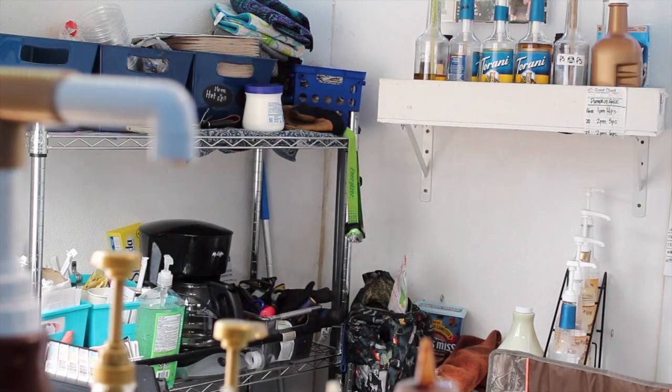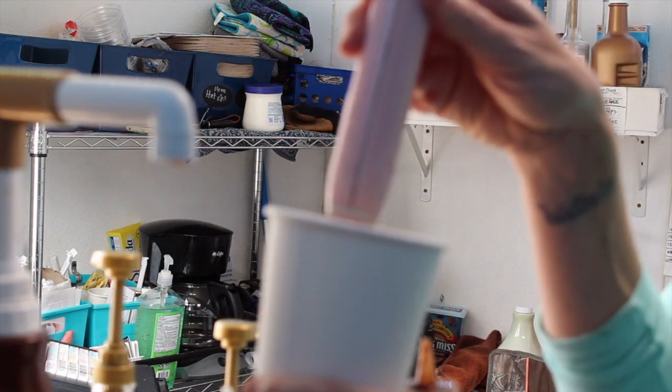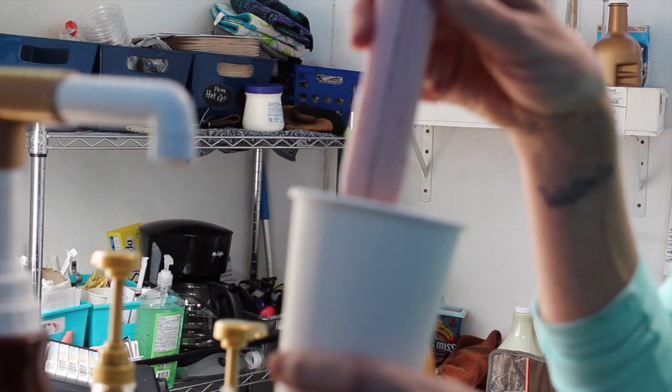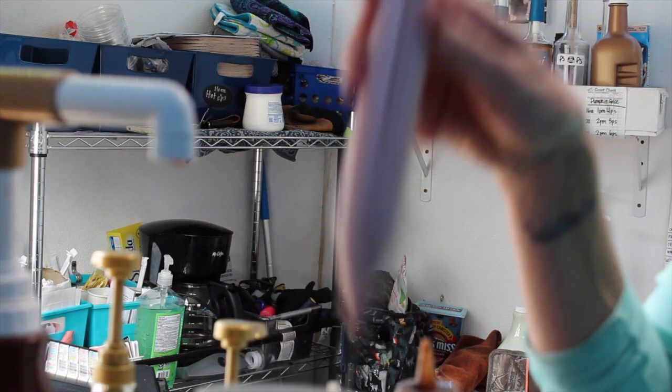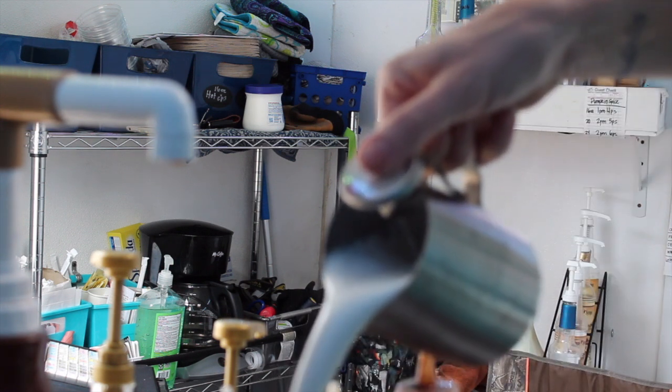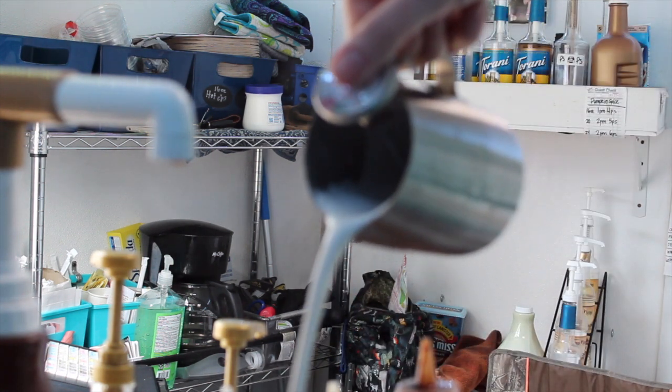I put my shot in and use one of these little whisk things to get it nice and spun. The French haze is supposed to be a pour-through — it's supposed to be a macchiato — but it all tastes the same when you drink it. It's really pretty on the iced one though.